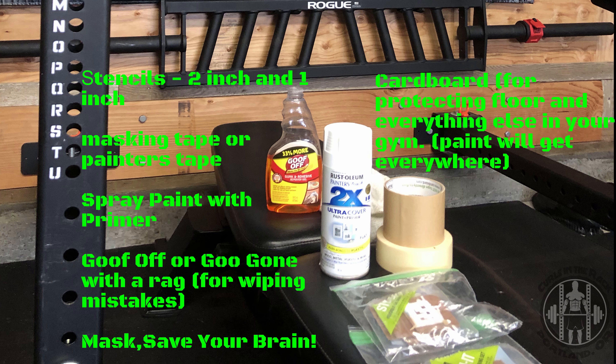You want to get some Goof Off because if you spray a little too much into the stencil it will start to run down — especially since I already have my rack up and gravity is going to pull the paint down. If you're just getting your rack and it's still on the ground, I recommend doing this before you put it up; that's the best way. But I'm not going to take the rack down and put it back up — that's too much work. If you use Goof Off and make a mistake, take a little rag and it won't eat through the powder coat; it'll just remove the paint, and the quicker you do it the better.